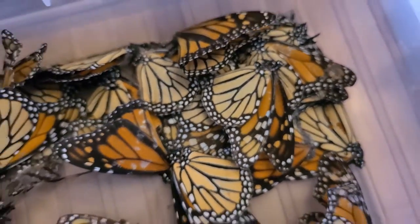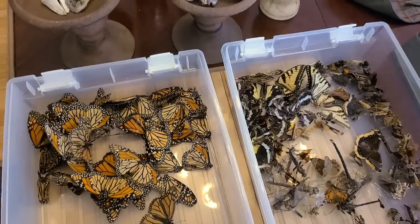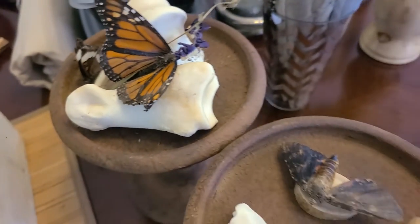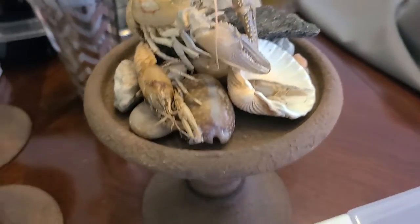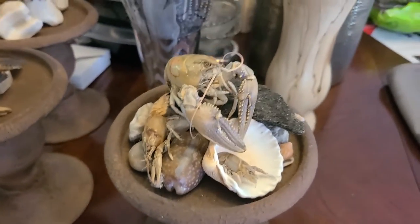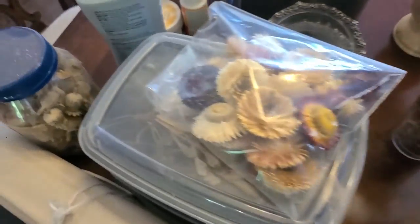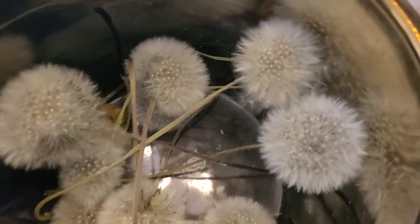My friend showed up and brought her collection of supplies to make a terrarium. I had started my own collection of terrariums and didn't know how to display them, so I thought it was best to hold on to them until I found someone who knew what they were doing. And I definitely think I found the right person.